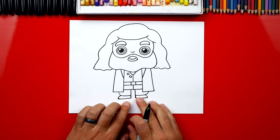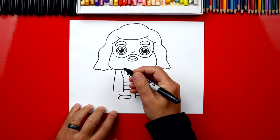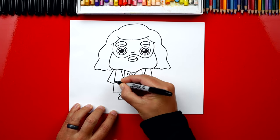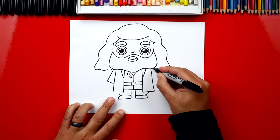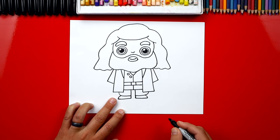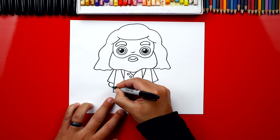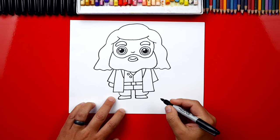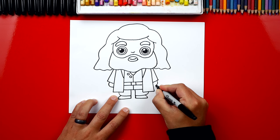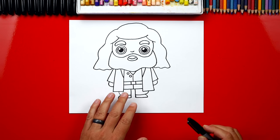We finished his legs, his shirt, and his body — except he's missing his arms. Let's draw a line that comes down and then back in for his sleeve, and repeat that over here on the right side — down and then back in. And we can't forget his hands, so we're just gonna draw a simple curve that comes out of his sleeve and connects to his body, then do the same thing on the other side. We finished drawing Hagrid — turned out awesome!